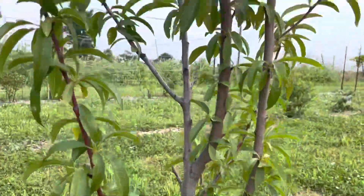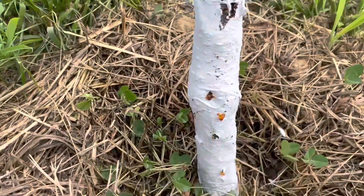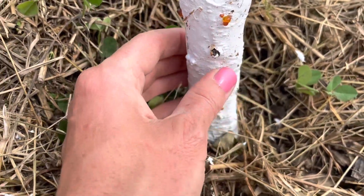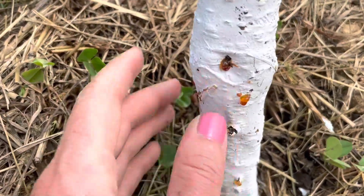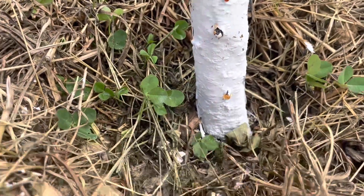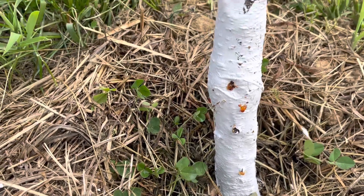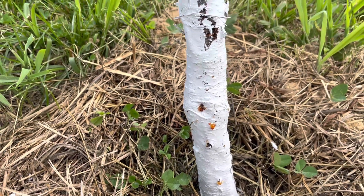I think I've got peach tree borers. Here's my contender peach tree. I emailed extension and said I've got what is called gummosis at the trunk. They said gummosis is usually a symptom of something, and when I said it was down by the soil line, they said it sounds like you probably got borers.